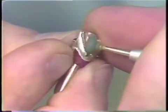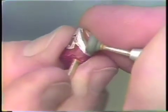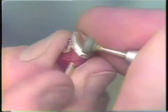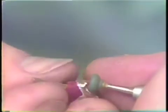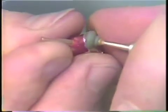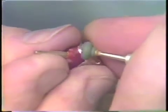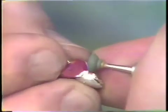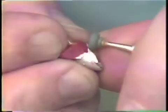A number 11 greenstone is used to thin the margins. The margins have been purposely bulked in the wax pattern stage, and now the margins will be thinned. We will run this greenstone parallel to the margin, trying not to cut the die. The purpose of this is to give the casting the same contour of the original tooth.